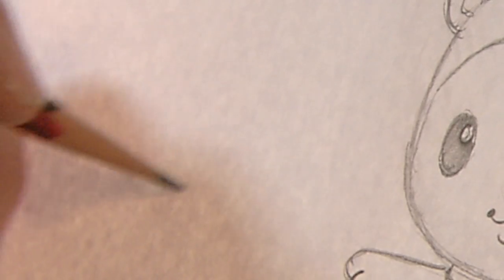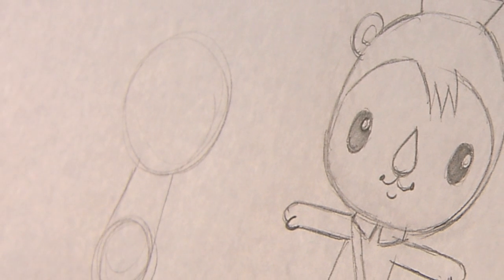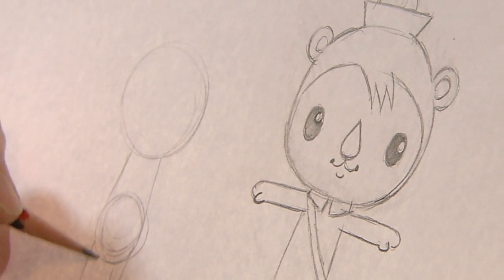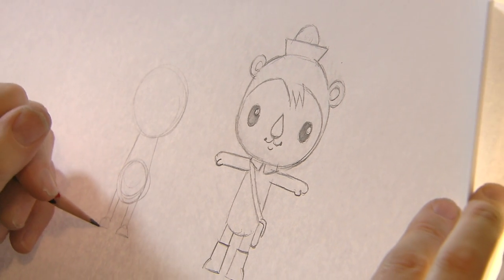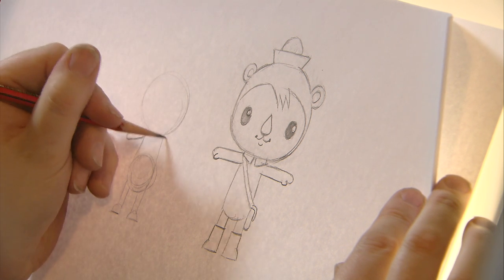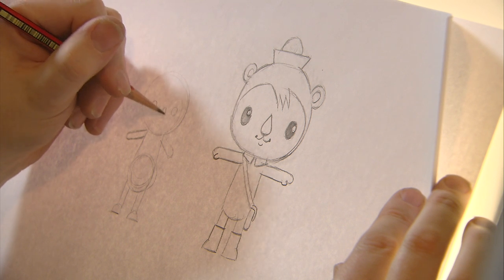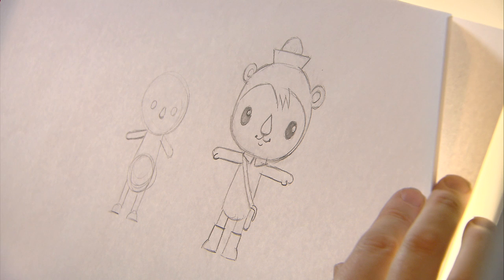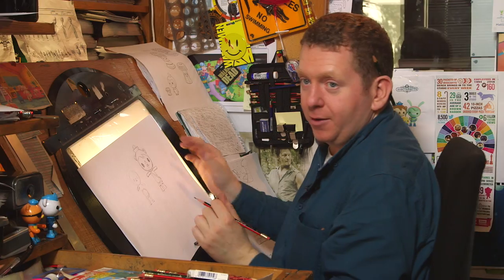There we have Shellington! It always starts off with simple shapes: circle, circle for the body, join the two together, then straight lines down for the legs, little half circles for the feet, and then almost like a snake-like shape — little poles sticking out for his arms, two little circles for his eyes, and a little teardrop for his nose. That's the basic shape and you end up with Shellington.